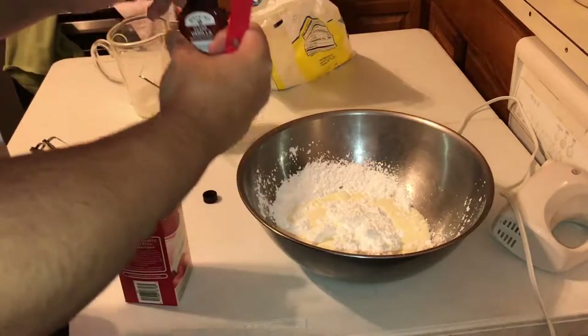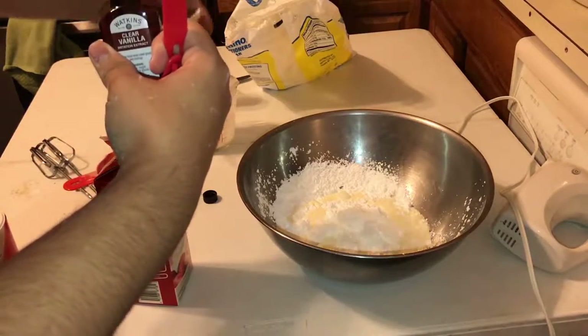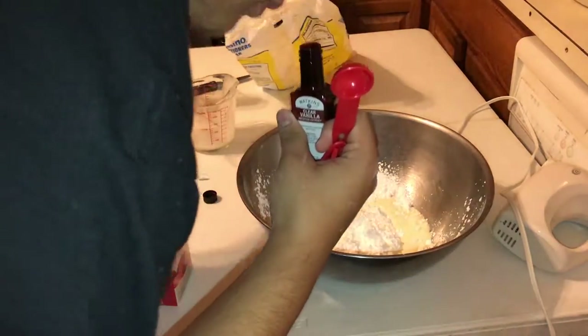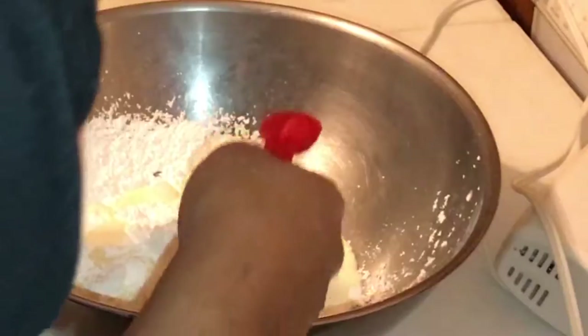You're gonna add some vanilla extract. Make sure not to add a lot of this — it's so potent, it won't taste that good. Make sure not to add too much; if you add too much it's gonna be messed up. And there it is — okay, well, whatever.